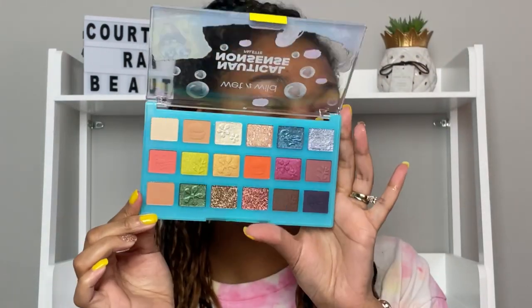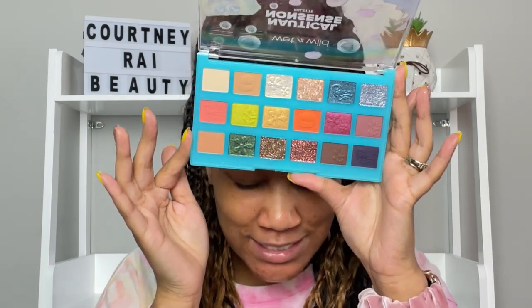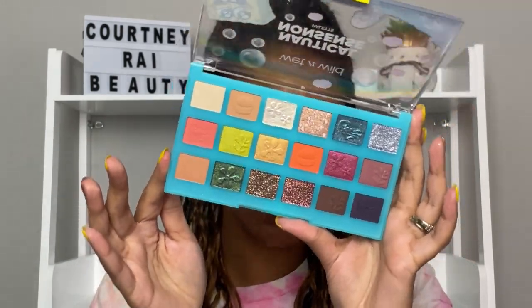You all know I am a neutral girl — give me a caramel brown transition, a bronzy or taupey gold metallic shimmer on my lid, a brown to smoke out the look, and some mascara and I'm set for life. Color scares me. But today I am going to use color because this palette — those shimmers, y'all — I am not over-exaggerating. The mattes are even gorgeous, but these metallics and shimmers are stunning.